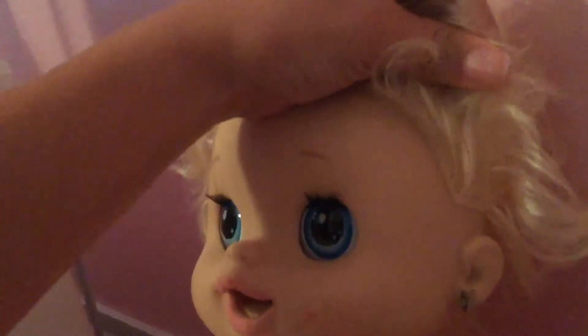Oh my god. This here is a little difficult honey. I'm sorry, but I'll get it. Got it. Now Mallory, how do you look with your new earrings? Pretty. Oh, you look beautiful.